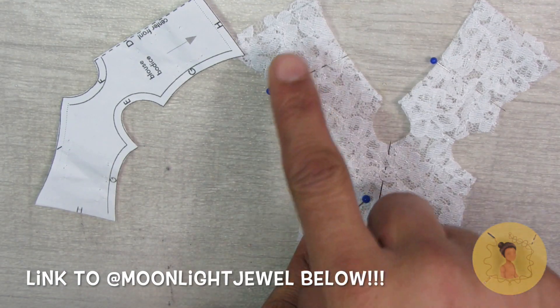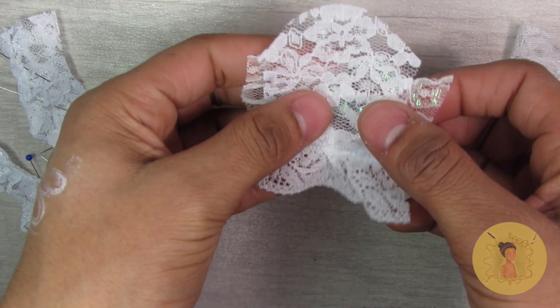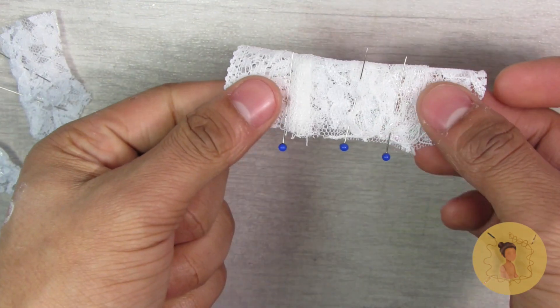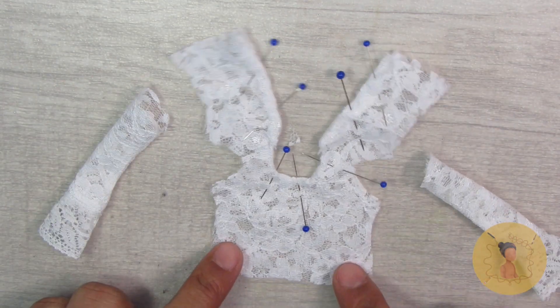For the bodice I used the pattern that I purchased from Moonlight Jewel and her first pattern book, Volume One, which I love very much. I'm just going to use the top portion, or the bodice portion, of the pattern for my project, but it does come with a short sleeve and a long sleeve version in the actual pattern book.